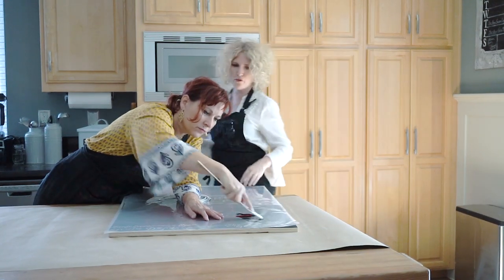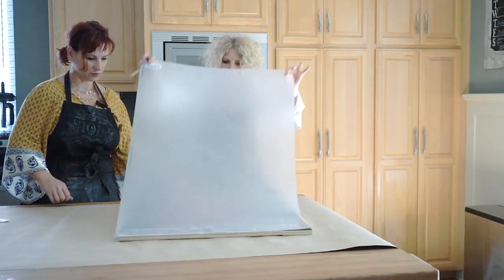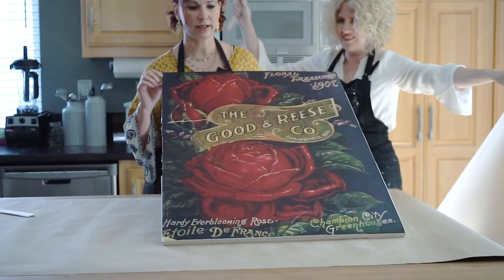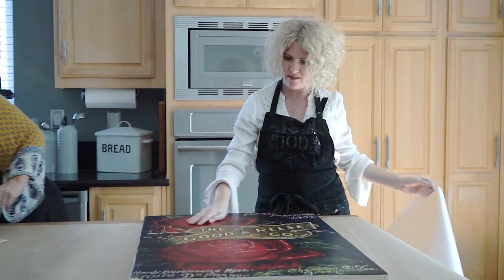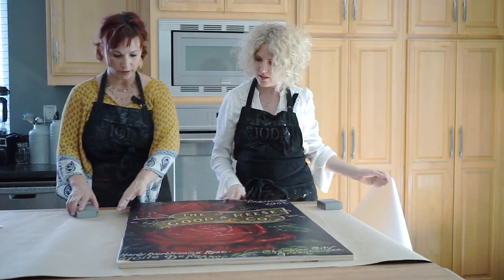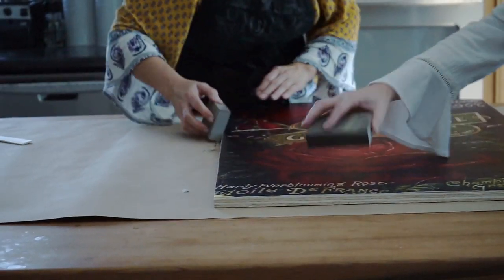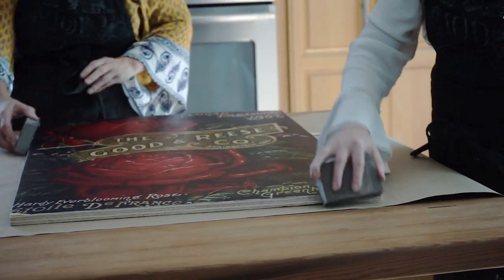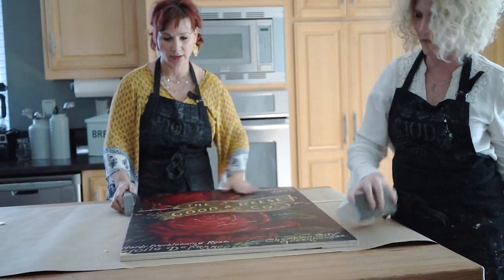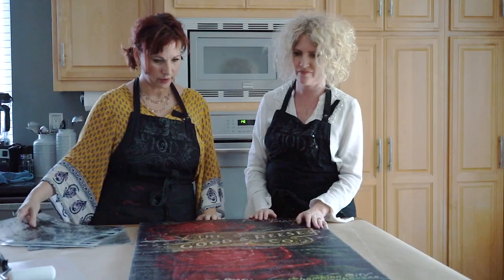The transfer is applied - it's so pretty! Now let's take the sanding block and just knock the edges gently because the transfer is just a hair over the edge on the side. Be gentle and go away from the design, not into it, when doing the edges - unless you're intentionally wanting to distress some of it, which a lot of people do because these distress really well.